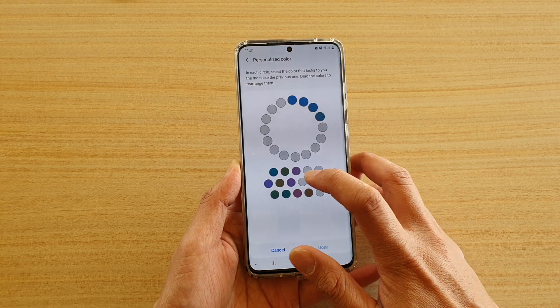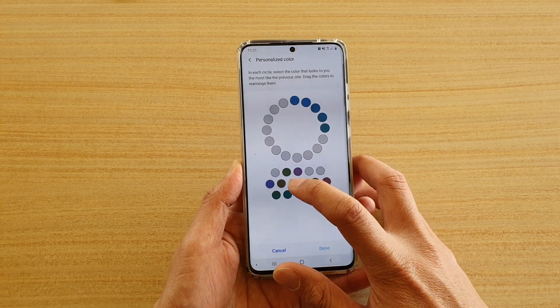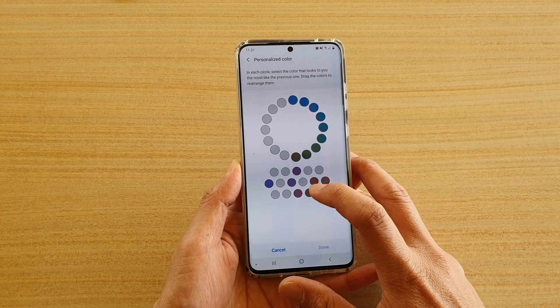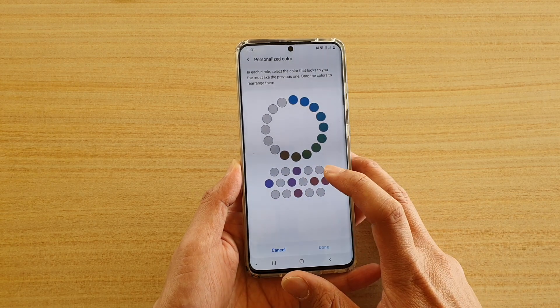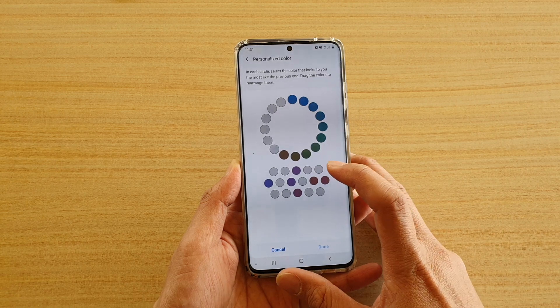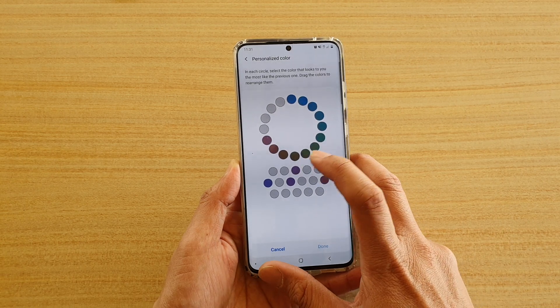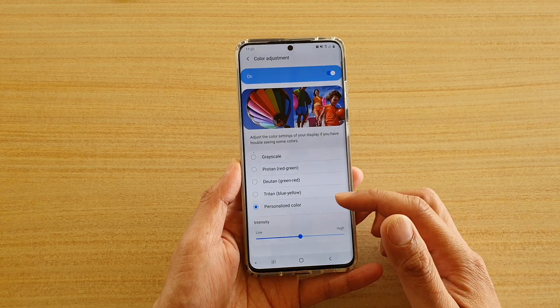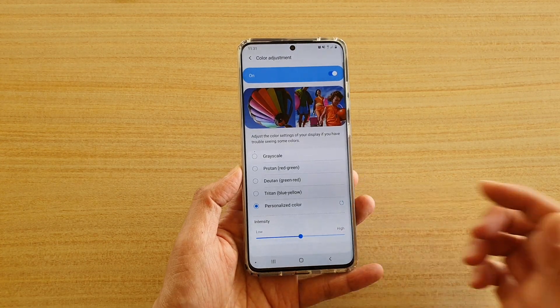So I'm going to choose that one there and then maybe that one, that one, and then maybe that one, and then brown and then the next closest one and something like that. So then you tap on done and that's how you can personalize color for your device.